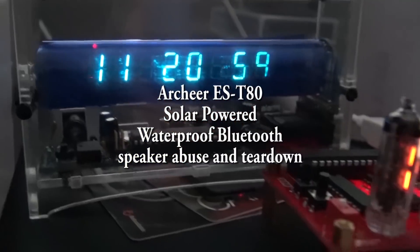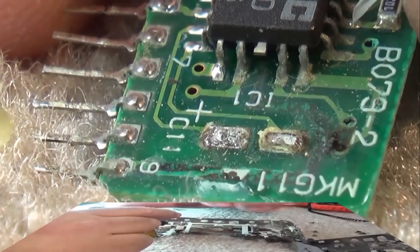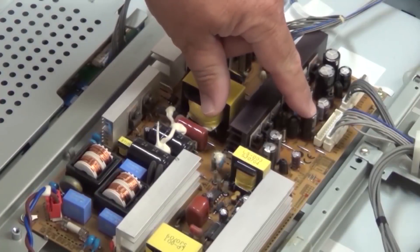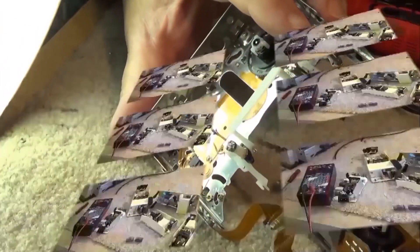When I receive items to check out, I generally try to put them through all their paces and this one's no different. This one's a waterproof Bluetooth solar powered speaker and I'm going to do that — I'm going to get this one wet. I'm going to throw it in the pool and see if it leaks. But we're first going to take it apart and then get it wet and see if it leaks after taking it apart. This should be an interesting one.